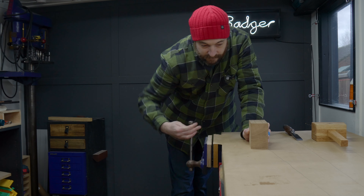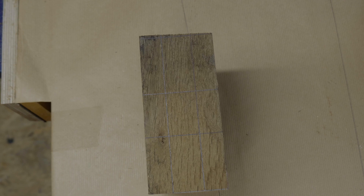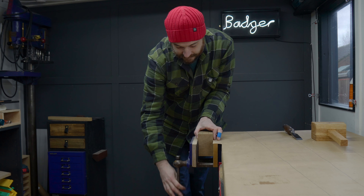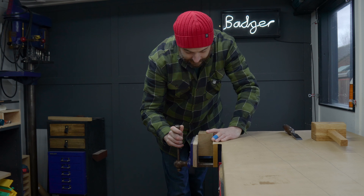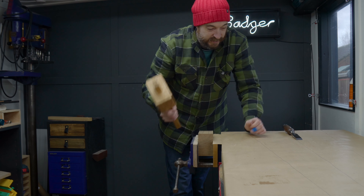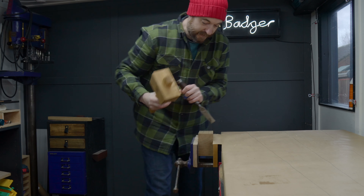It's all marked out and I've got the correct size mortise chisel which I have sharpened. So now I can get this in the vise, use the mallet I just made, and get this mortise cut.